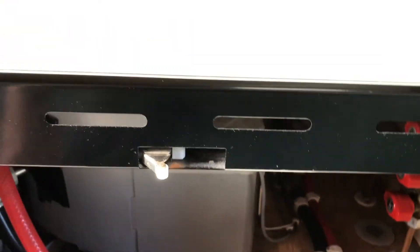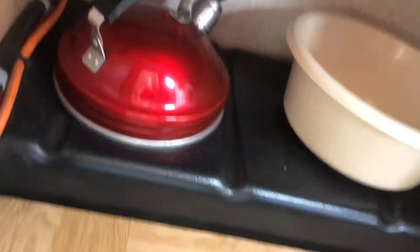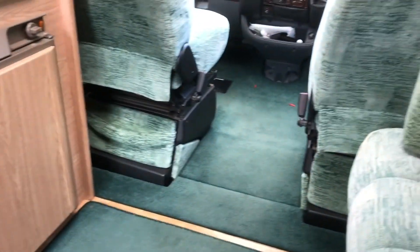At the bottom of the cooker we have the water pump, then storage for pans and tinned food. I normally put tinned food on that shelf and all the pans on the other shelf. There's a little waste bin that stands in here for tea bags and small bits of waste.